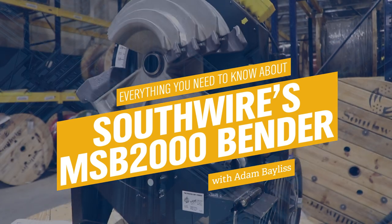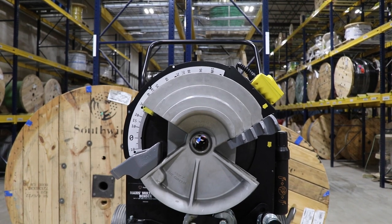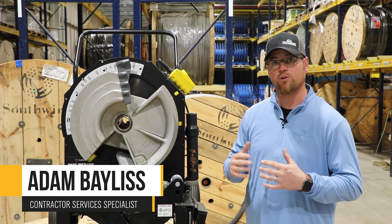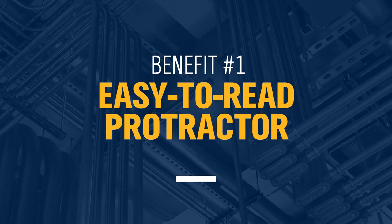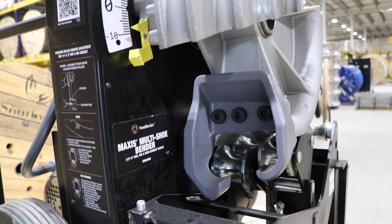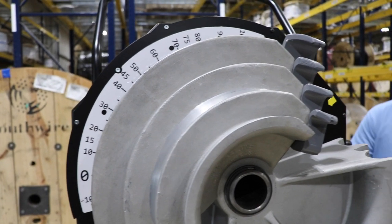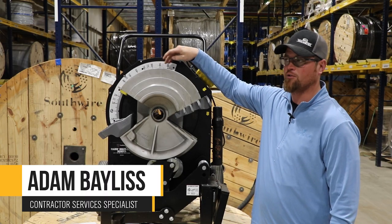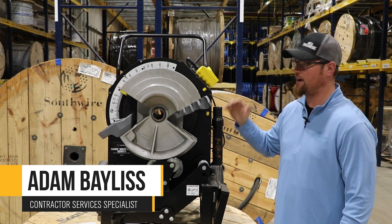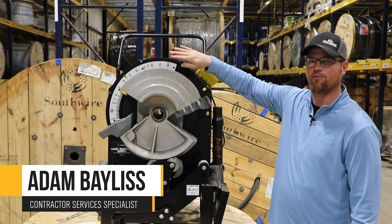Right out of the gate, you're going to take a look at this bender and see that it looks very similar to some of the other models already on the market. This bender just has a few things changed that make it a lot more convenient in the field. You're going to notice that our protractors are white and very easy to read. One of the huge benefits of the white protractor is that it has a very slick surface — you can use a dry erase marker to make marks along here to remember bends, and then they can just be wiped off. That way, after years of use and service, you don't have a million marks written up here that don't mean a lot to the guy using it for that job.